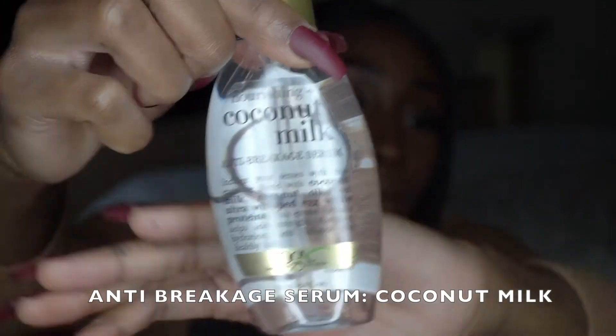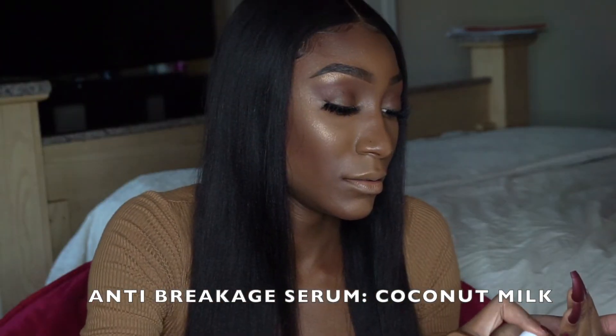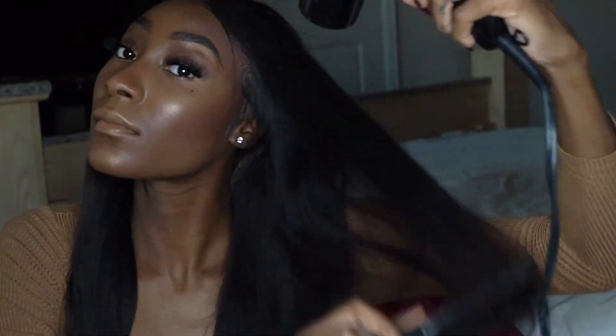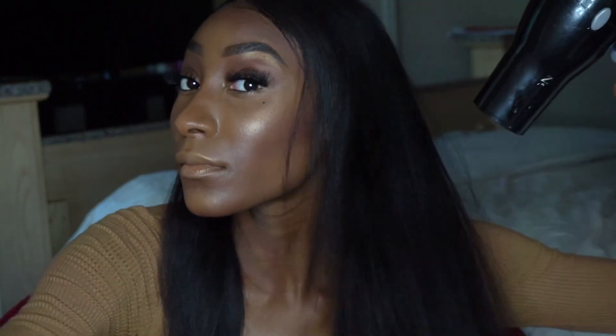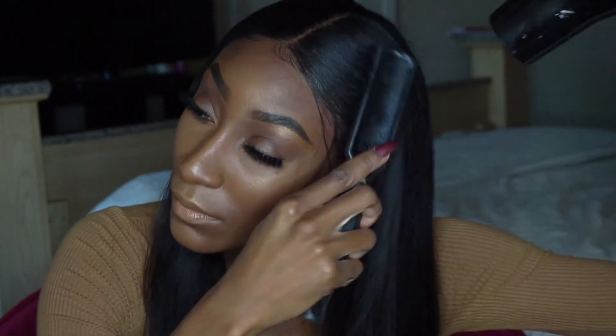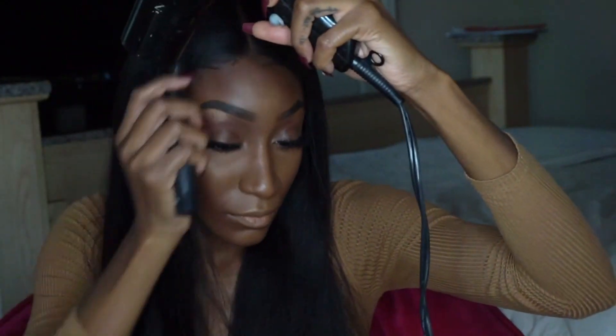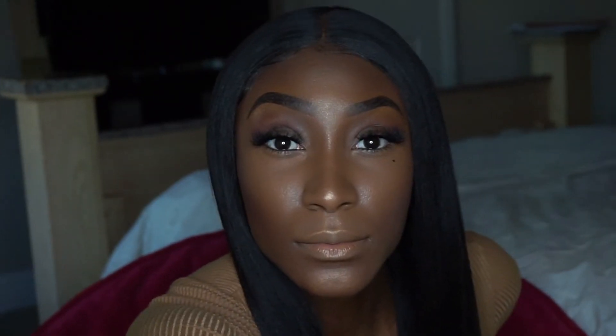Now going in with the Coconut Milk Anti-Breakage Serum — I apply this all over my head and it smells great. Then I'm going to blow this out with the blow dryer because I love the brushed-out, blown-out look. This is coarse RPG hair and it's straight and silky, so it looks like it's mine.